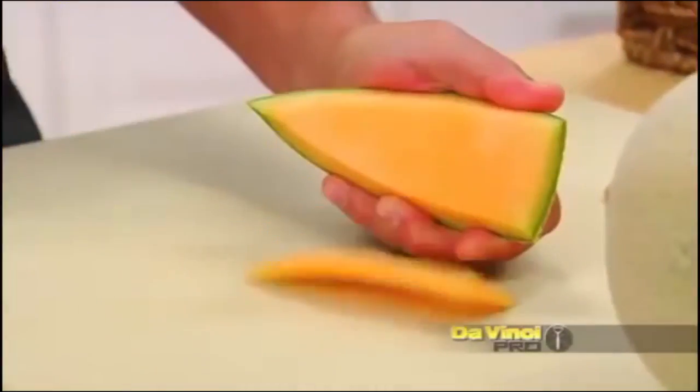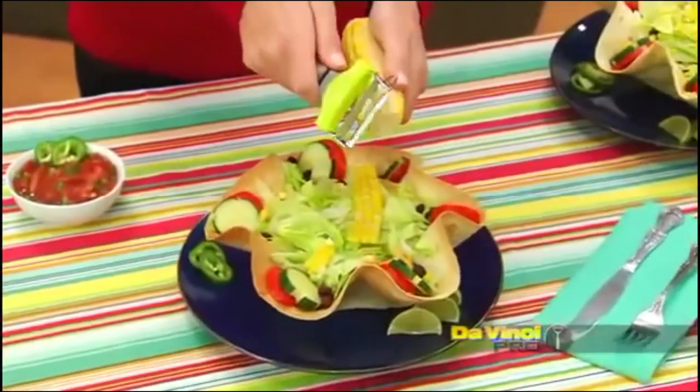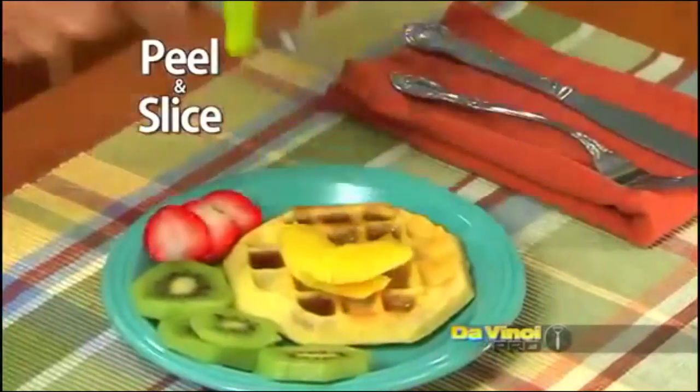Your wife's melons are not being used — go ahead and grab them. Just finish them off with some nice prosciutto. Look at that money shot. Corn right off the cob for salads, avocado for burgers, and mango for waffles.